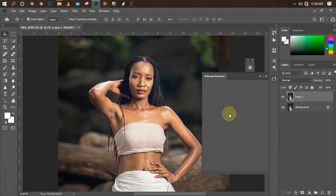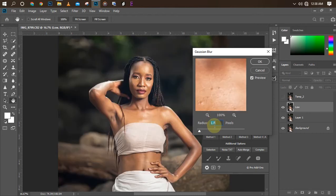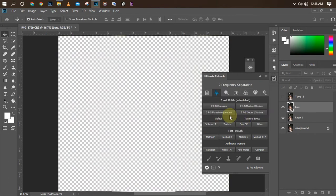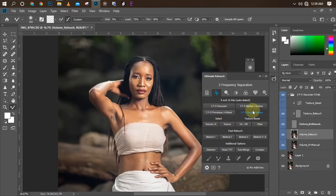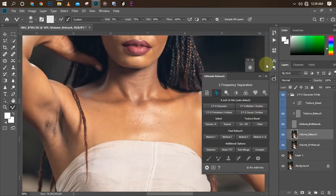I'll click on my Ultimate Beauty Retouch panel and wait for it to load. I want to load the frequency separation panel. It automatically detects whether you're working on an 8-bit or 16-bit image and applies the frequency separation that will be perfect for your picture. I'm going to click on it now — make sure it's set to 4.0. Before we do that, let's check if we still have some blemishes.